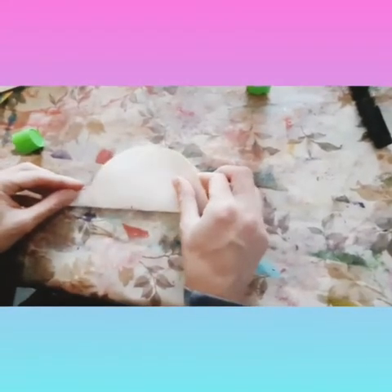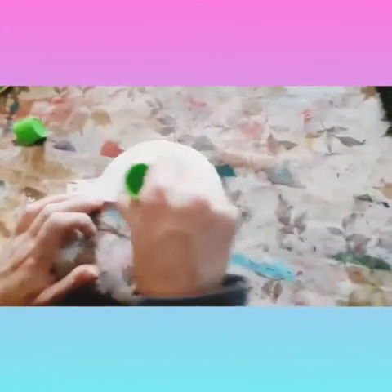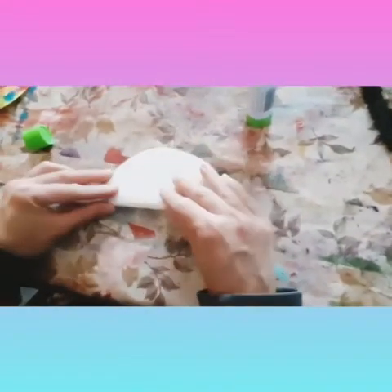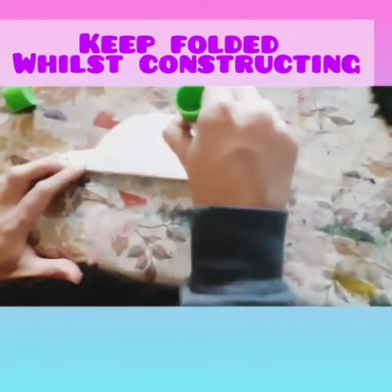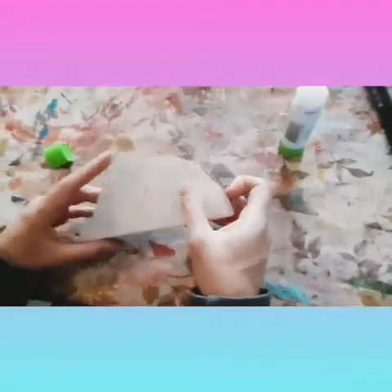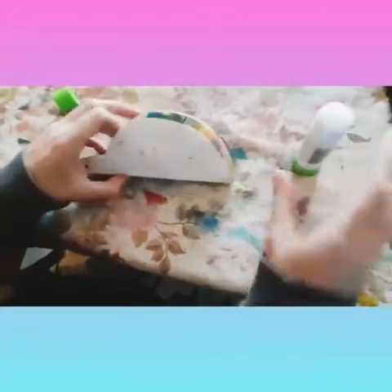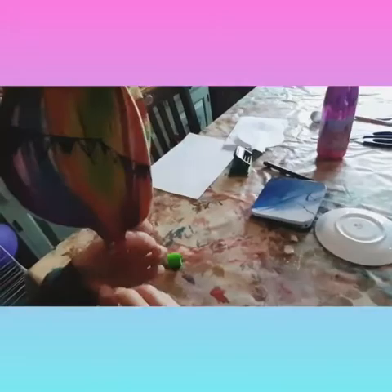So I'm laying two pieces together like this. And then we're going to do the same with the third piece and then the fourth piece. I'm going to glue the last two pieces together. And that is the balloon section glued together.